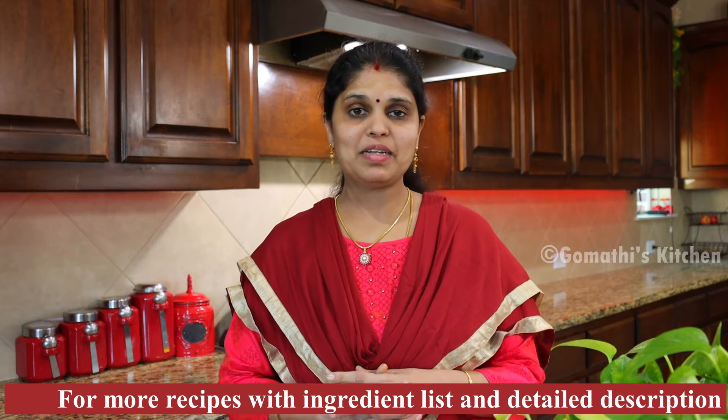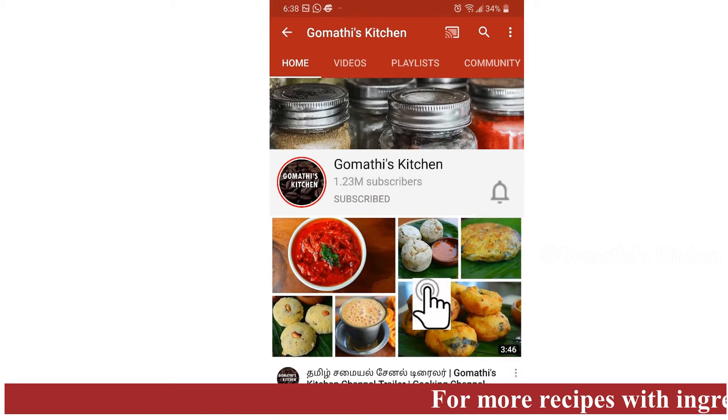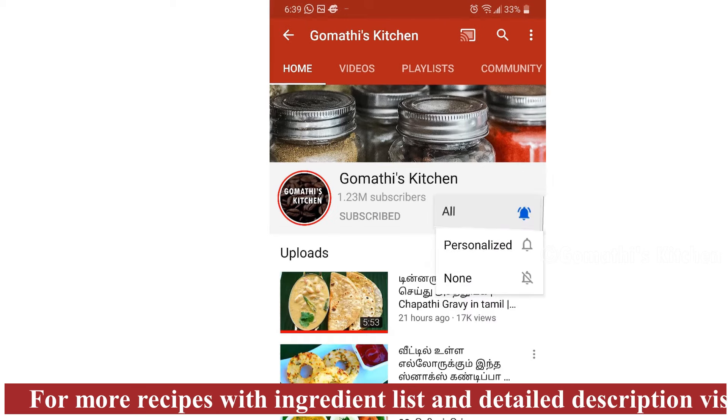Let's try a smoothie. It is a good taste. Now, how can you do protein powder in this easy method? Please press the subscribe button to Gomethe's Kitchen. If you want to add a new update, press the bell button.